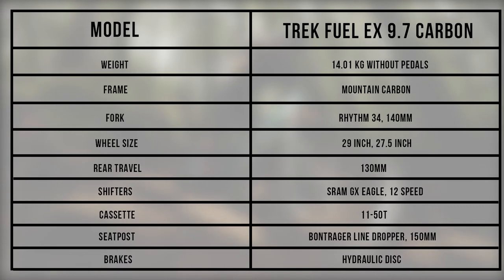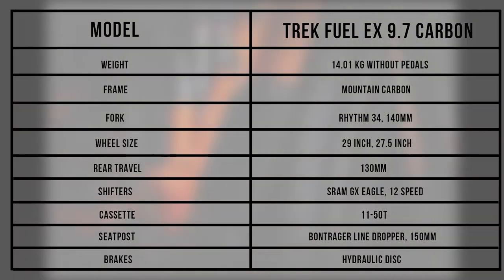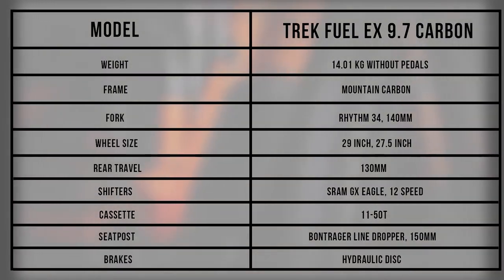This mountain trail bike is a fun and fast ride that is well-balanced and can handle rough descents and brutal climbs with ease.